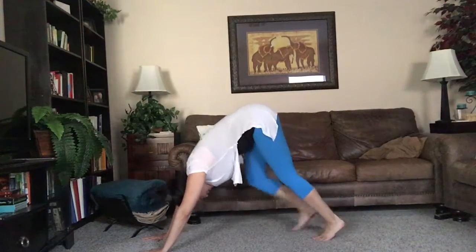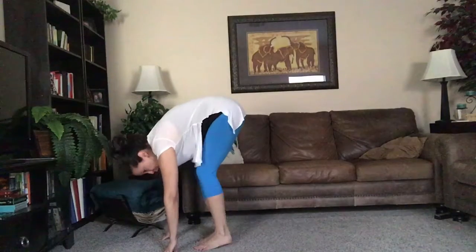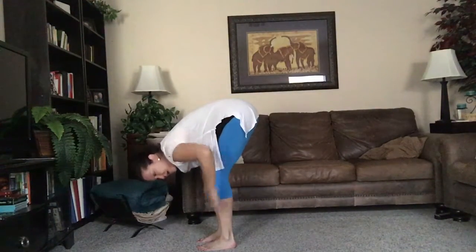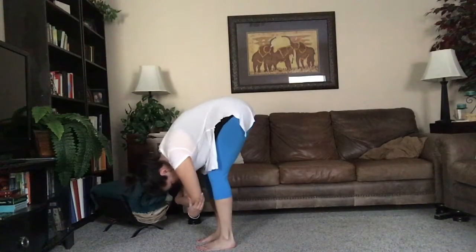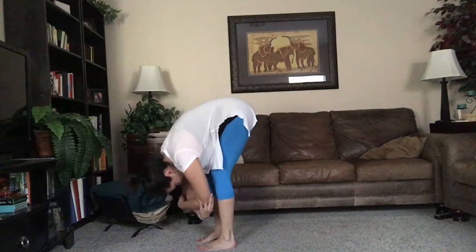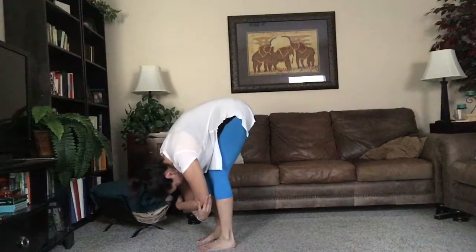Let's take some little steps up to our hands for a forward fold. Bend our knees a lot and let our ribs rest right on our thighs, head hanging down. Bring fingertips to elbows and begin to sway, shifting our weight from one foot to the other — this helps us stretch a little deeper into the backs of the thighs.